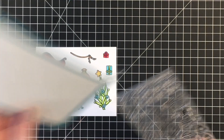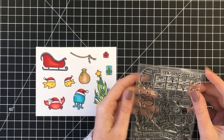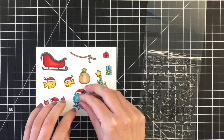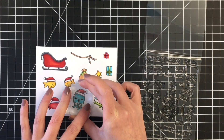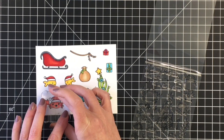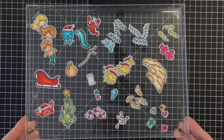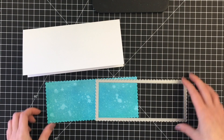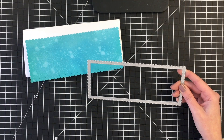Now that we have everything colored up, here's where I'm going to add the faces. There are lots of cute little faces in here to choose from. I decided to give the little jellyfish an open mouth and our little crab a fun little face as well. Went ahead and cut all of those out with my Brother's Scan and Cut.